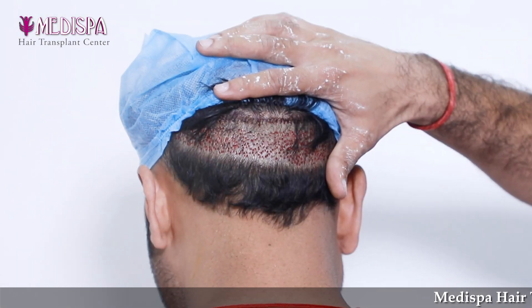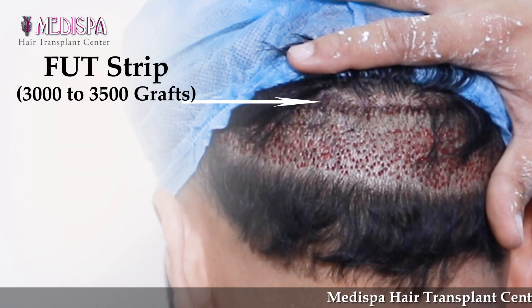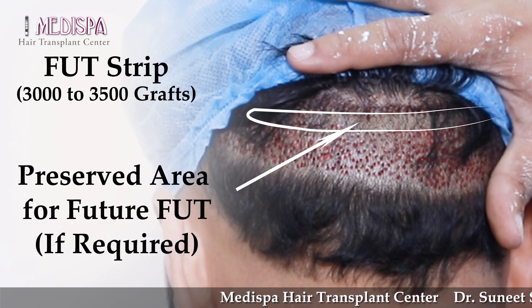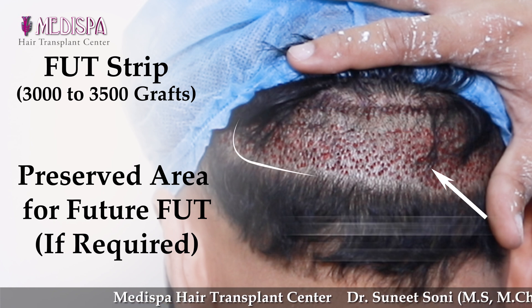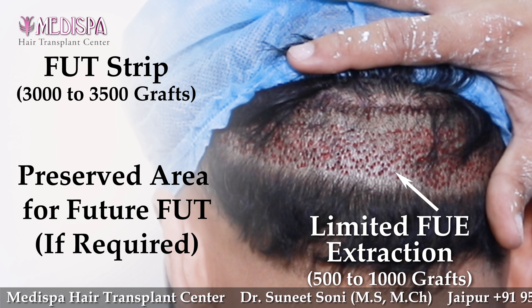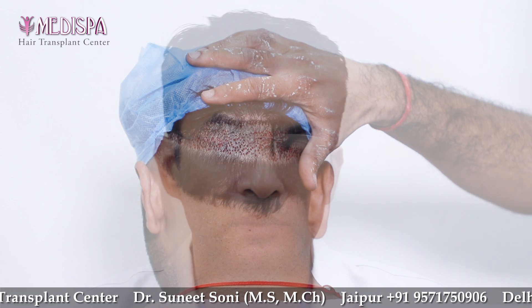In a combined approach, we take a strip, leave some area intact for the next strip harvest, and from the remaining safe area we extract FUE in a limited quantity. When we extract FUE, we always limit our extraction to up to 500 to 1000 grafts, and combine with FUT so that we can get more grafts in one go.